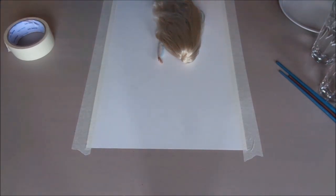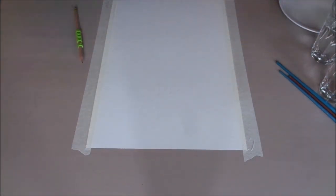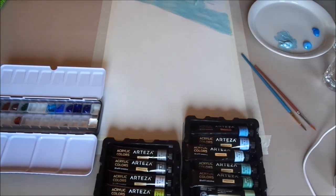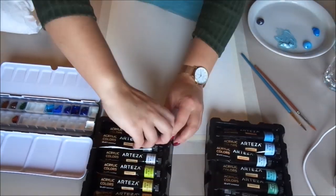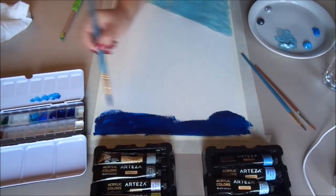For the next background, we measured the doll on the paper to make sure the placement was correct. For this background we started off with the light blue metallic paint, and after that we once again used the blue watercolor paint, this time fading from a dark blue at the top.